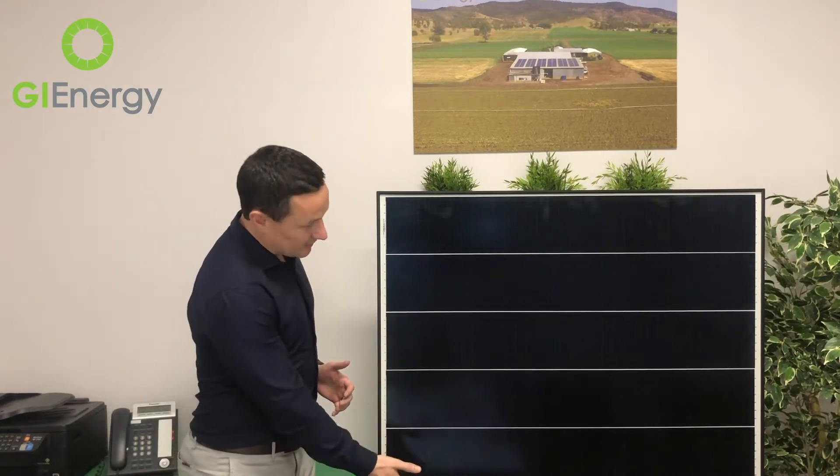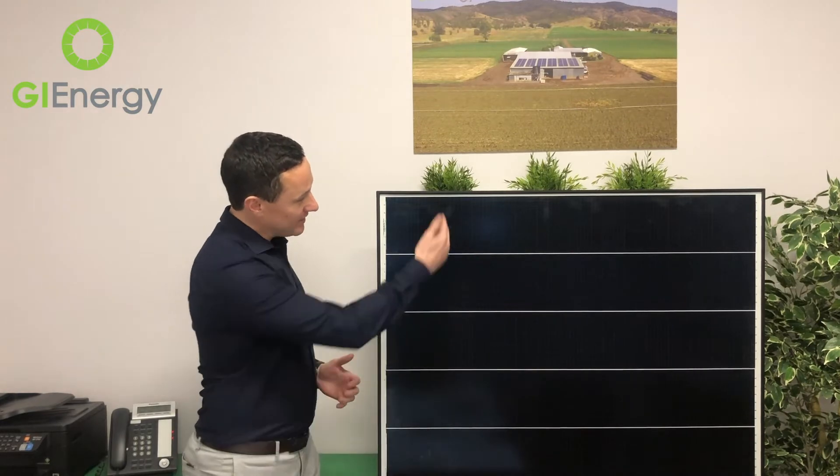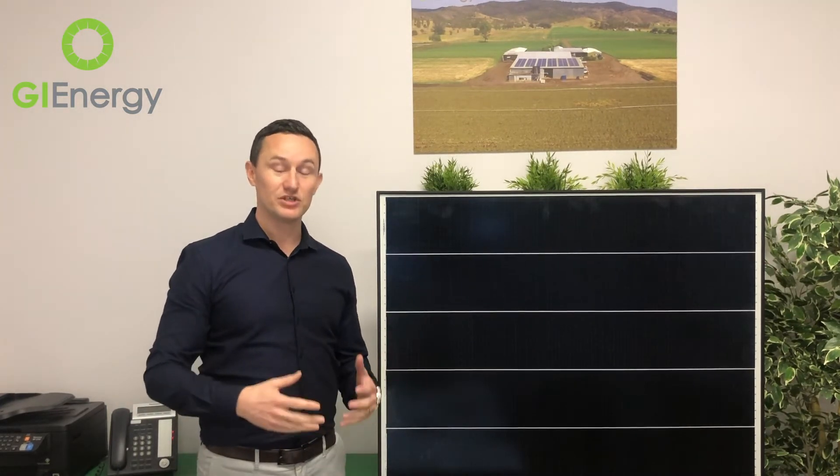You can see it doesn't look like a traditional solar panel — it actually looks pretty damn cool, I think. And it doesn't just look cool either. The reason it looks that way is you can't see the traditional lines that you can on a normal, traditional solar panel, because it's a shingled solar panel.